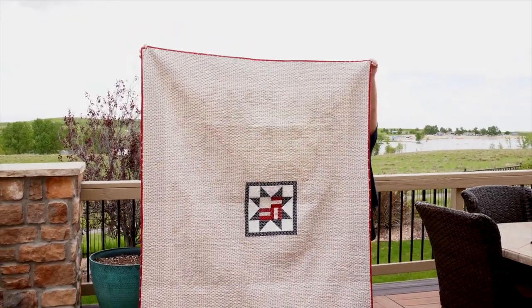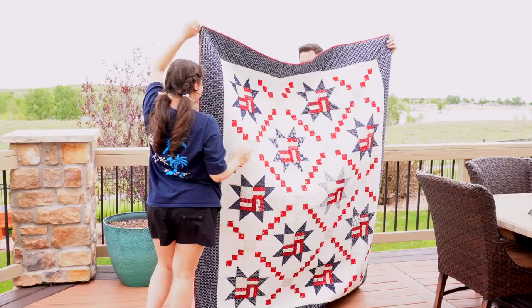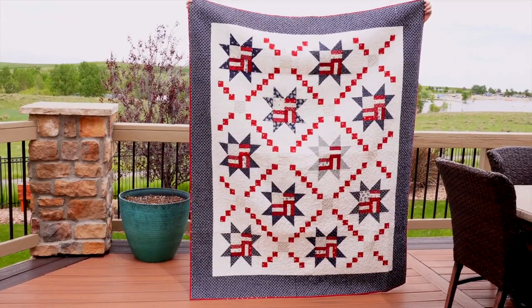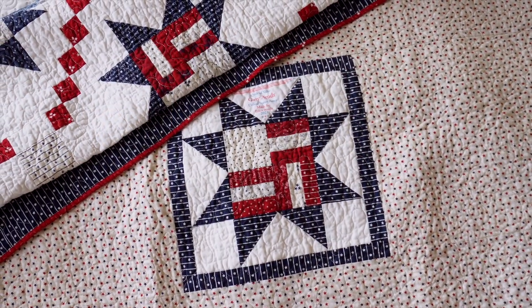We awarded the Valor quilt to him at Christmas 2021 — I think it's in our Vlogmas video. I had my mother-in-law bring it back so I could film it for this video. It does fit the Quilts of Valor organization size requirements, so you can make this as a donation quilt. If you haven't heard of Quilts of Valor, I'll link their website below. They accept quilt donations and award them to veterans — they also have free patterns on their website.